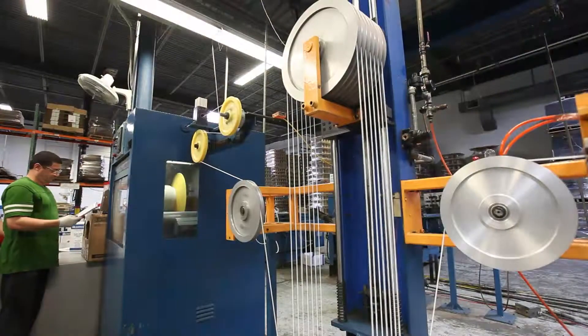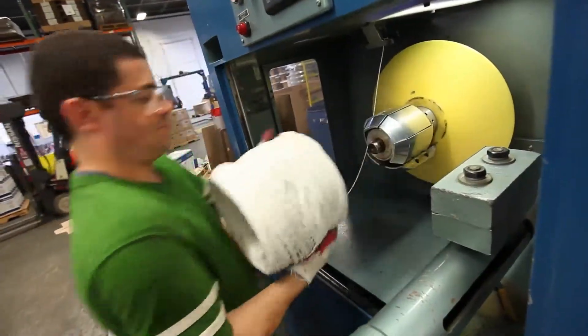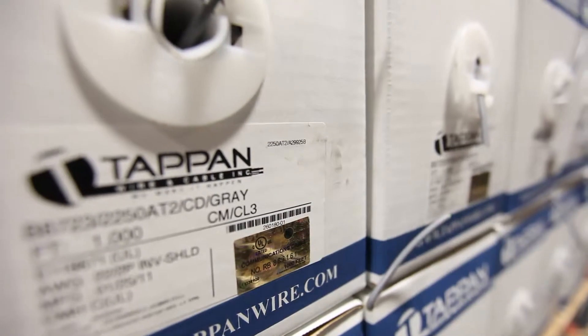Category 3 cable is designed to handle voice communications. We recommend you utilize cables that are certified to meet the Telecommunications Industry Association, or TIA, standards. You can get all constructions from 2 to 200 pair from Tappan.